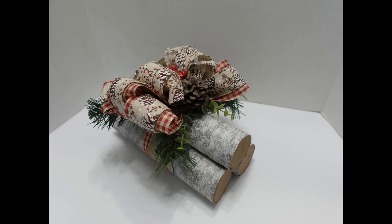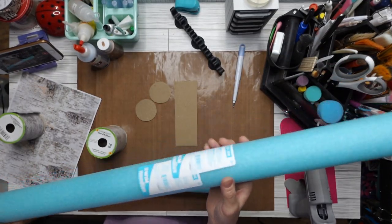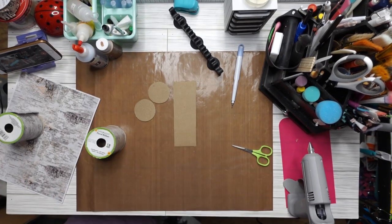We're going to be making these faux birch logs with this over-the-top bow. These are so easy, you won't even believe it. We're using a pool noodle — I got this one from Walmart, but you can get them from Dollar Tree as well. They're about the same size, the little cheap ones at Walmart.